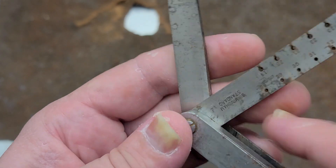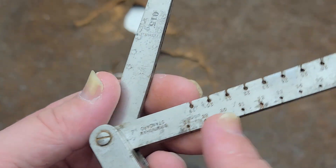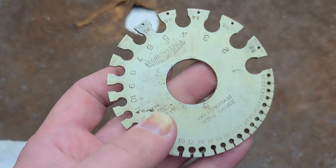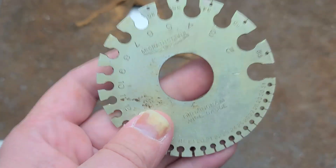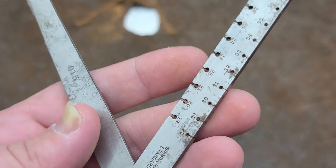We have a Birmingham standard wire gauge, covering some of the common thinner wire gauges, except it also comes with 1/8th of an inch. This is what most wire and sheet metal gauges people are used to — these big wheels — but this just happens to be the more common sizes.